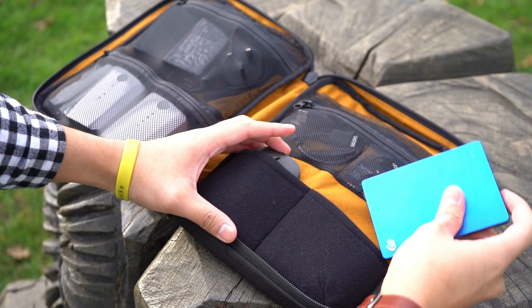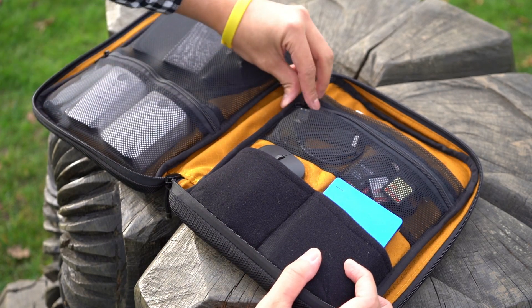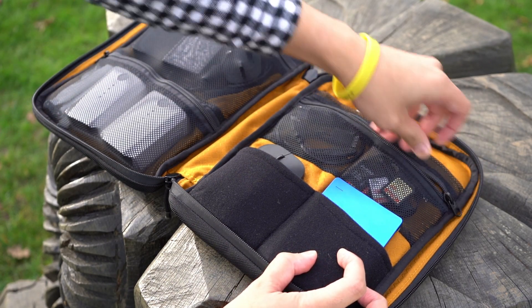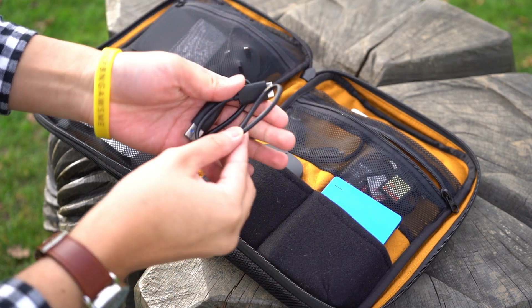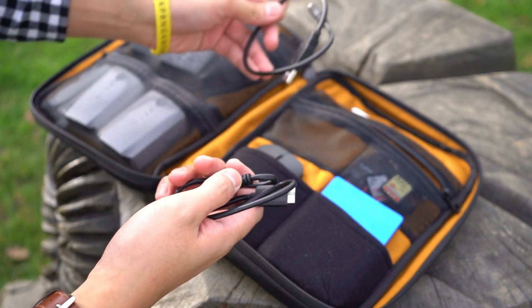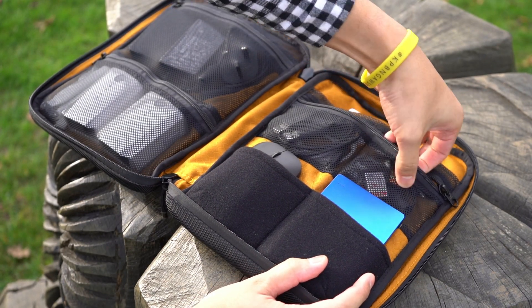The soft padded micro-fleece material offers some flex to store items like my hard drive and mouse that are quickly accessible. The zipped mesh pocket that spans the full width stores smaller items like cables and memory cards — you can just dump it all in there, no need to coil.